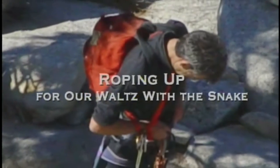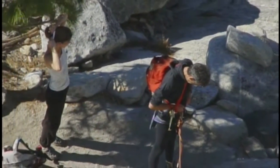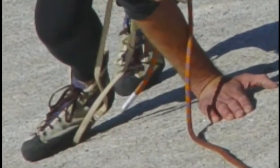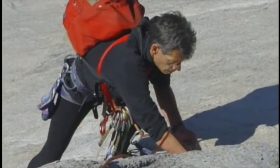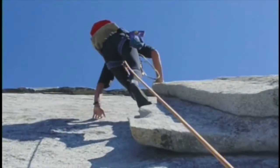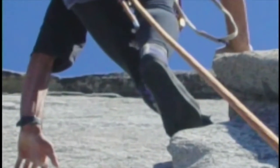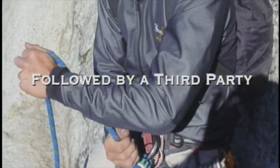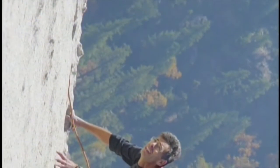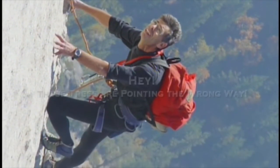This is Steve roping up. I actually did the first pitch on some friction over to the left, which isn't the standard route — it looked easier to me, but it turned out it was harder. When Steve tried to do it, his boot soles were kind of oxidized and he actually couldn't stick to the friction, so I gave him a little bit of tension to get him over that. I went back and climbed it three years later and did the more regular route, which was a little bit easier.